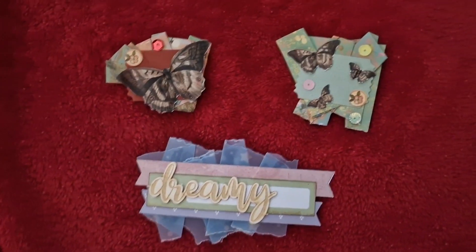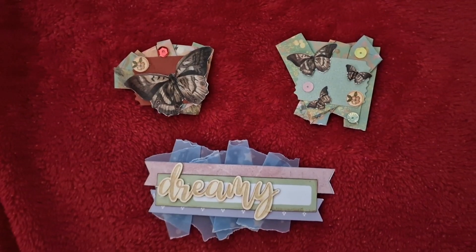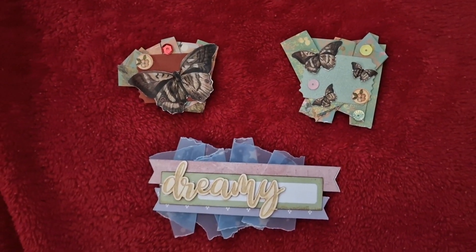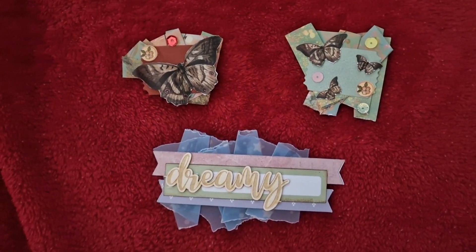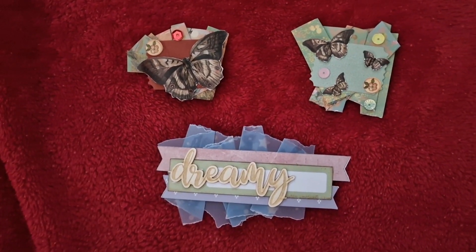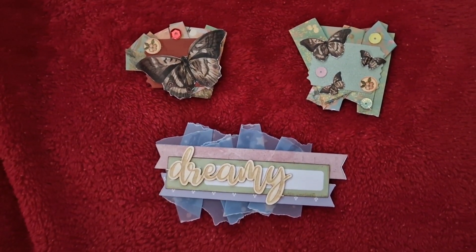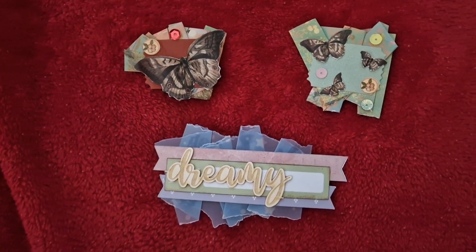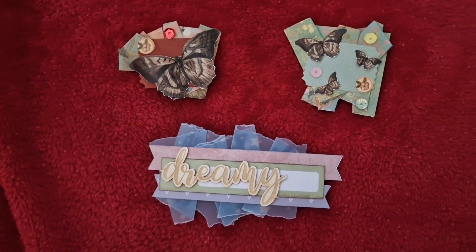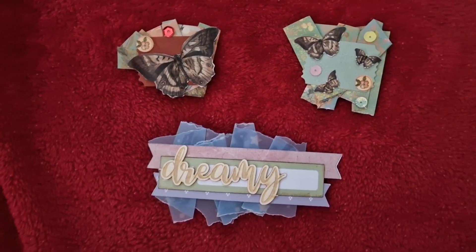Hi guys, I'm just here to do a quick project share. I'm a little bit late for Embellishment Wednesday, but I will include the hashtag anyway. Hashtag Embellish With Us Wednesday is an open collaboration where you can share your embellishments on a Wednesday — or in my case, on a Thursday morning.